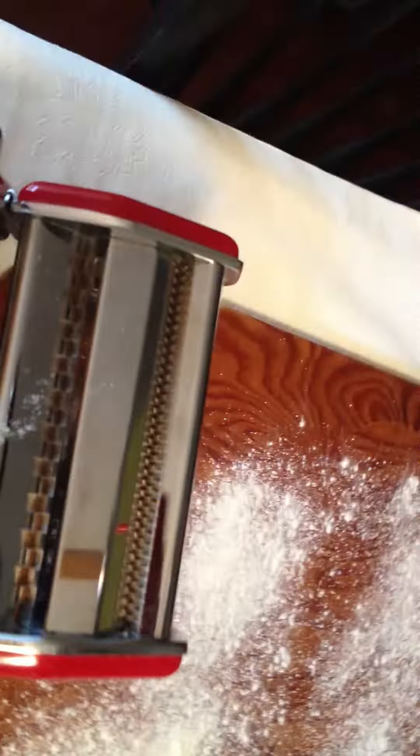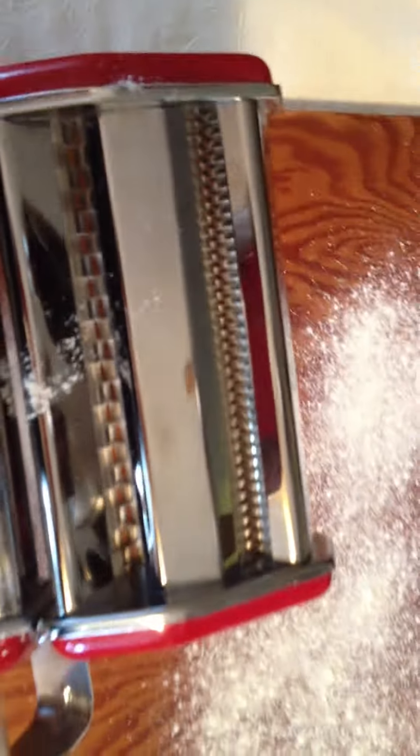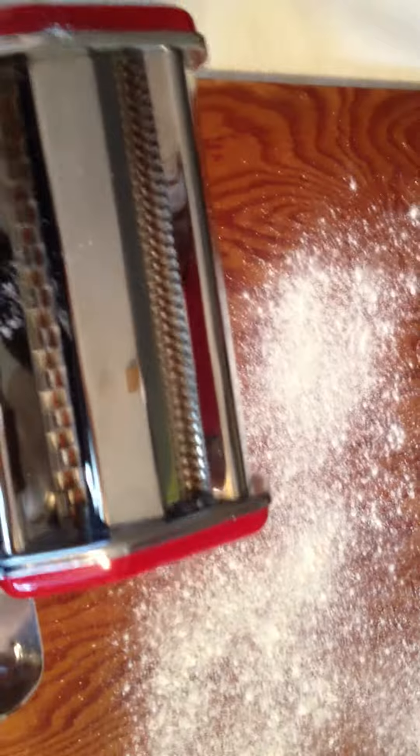It's key to flour as you go, because you want this pasta to dry out. They're going to look like this once you flatten them, and they need to dry out a bit before you can cut them. And if you have cutters — spaghetti cutter, fettuccine cutter — there's all different sizes of noodles, and sky's the limit, do whatever floats your boat.